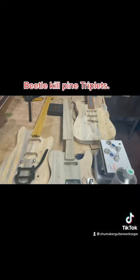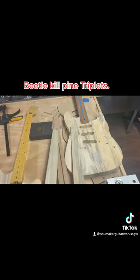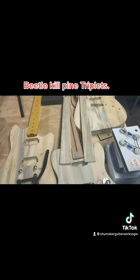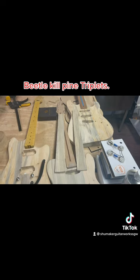What I'm waiting to find out is if we're going to do these beetle kill pine fretboards — I've got to get them resin soaked. So I'm waiting to hear back from my resin soak guy to see if he got his resin chamber fixed to be able to do that.